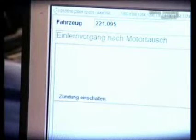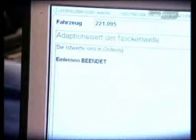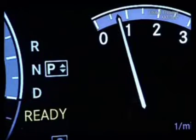Once the actual values are okay, the teaching process is finished. Finally erase the fault memory. Now the engine indicator light has gone out.